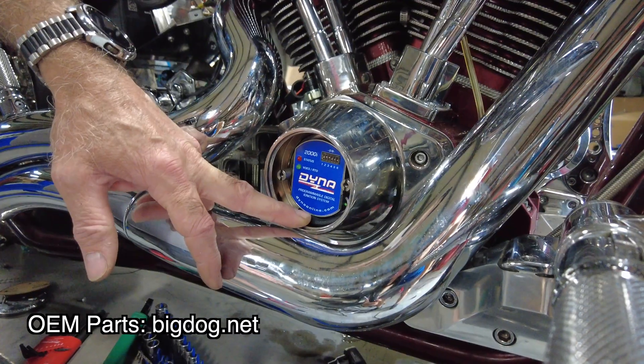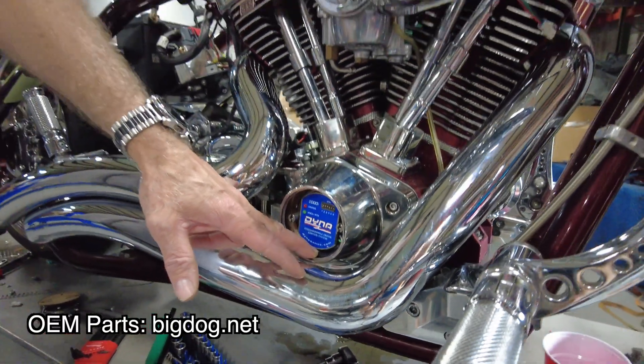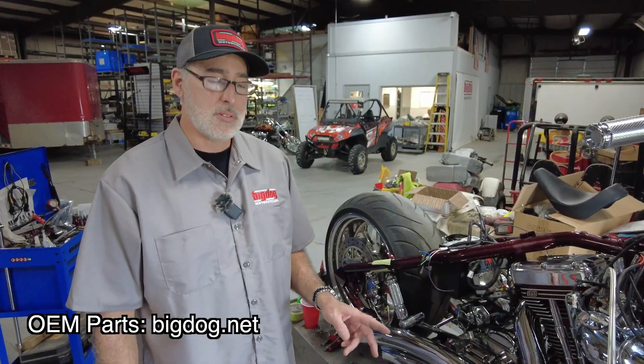You remove the nose cone and pick up, and you install the Dyna ignition module — or whoever you use. If you use Crane, Dyna, whatever, it doesn't matter. But we're going to be using the Dyna 2000 model system here.